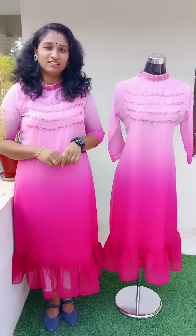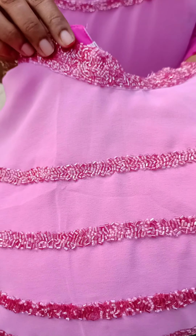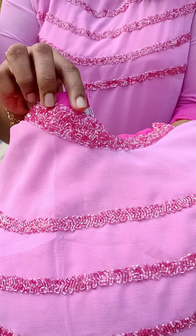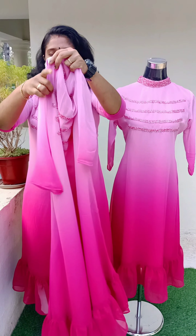This is a closer look. This is a good handwork. This is a high neck pattern. This is a tone-to-tone cut beads. This is the sleeves without a lining.